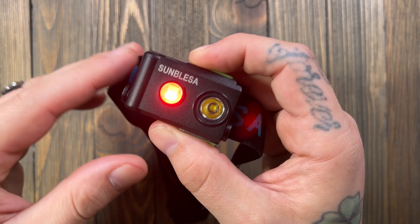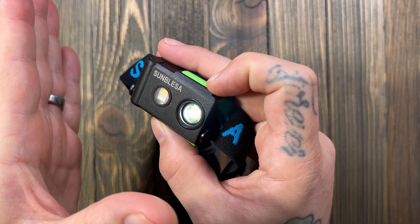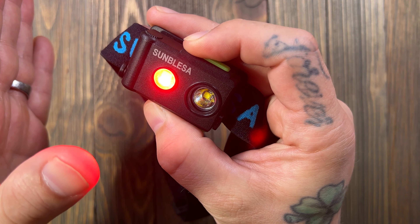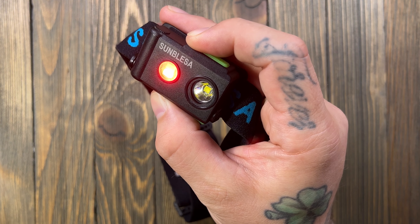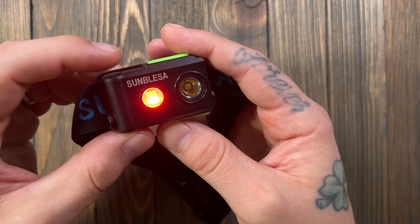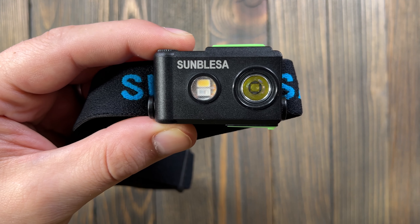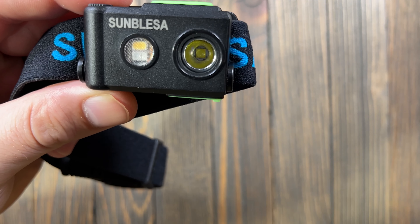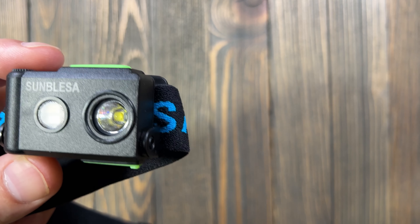It's not bad at all. The red is nice, SOS and strobe are nice, and I'm a fan of the CRI white. I was wondering if you could run both at the same time — you can't. The CRI only has low and medium settings. The red is actually pretty bright. The only emitter officially listed on the site is the Cree XPG3 LED chip; the other LEDs aren't specified.